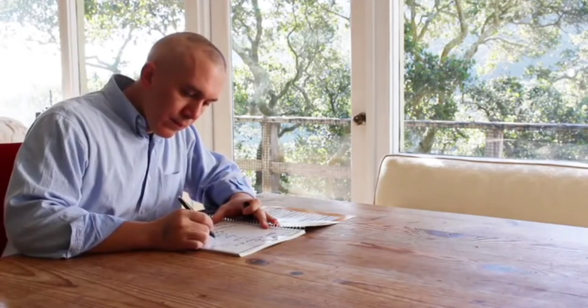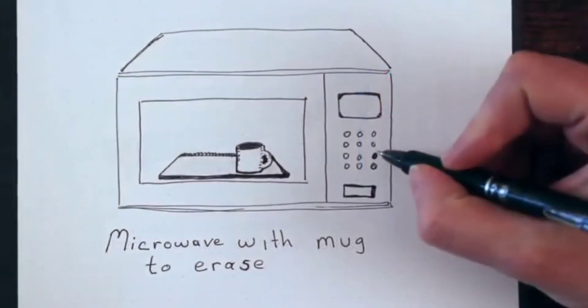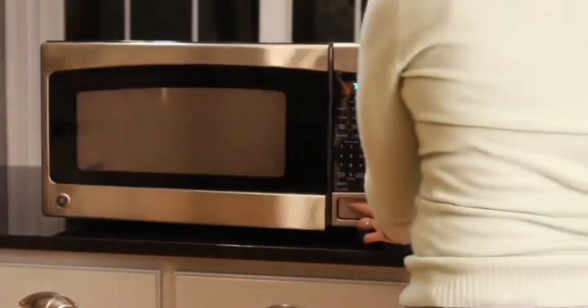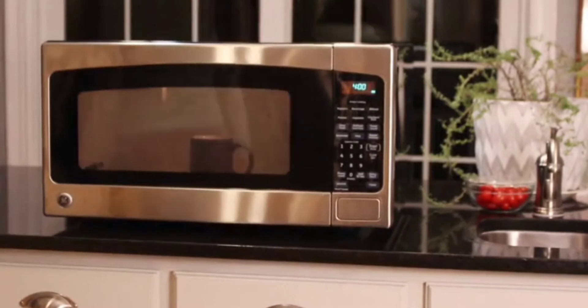Take your notes using Friction Pilot pens, available in many office supply stores and Amazon.com. Friction Pilot ink turns clear under heat, and the Wave Notebook is specially designed to be microwave-safe. That means you can clear your entire Wave Notebook in your microwave in the same amount of time it takes to make a cup of tea.